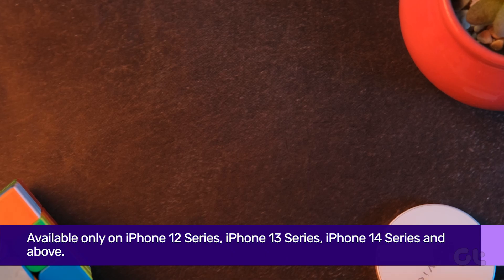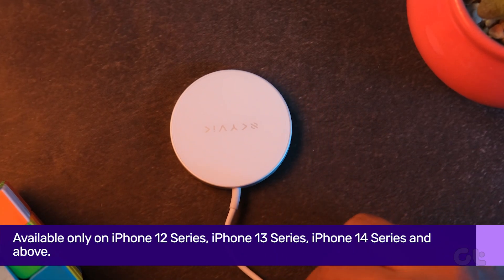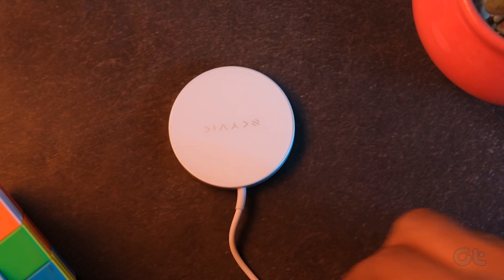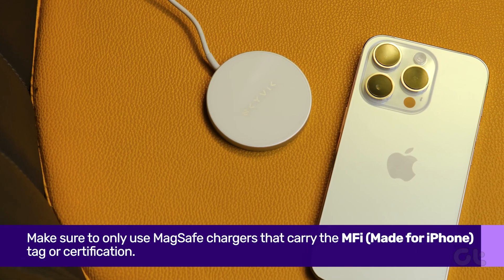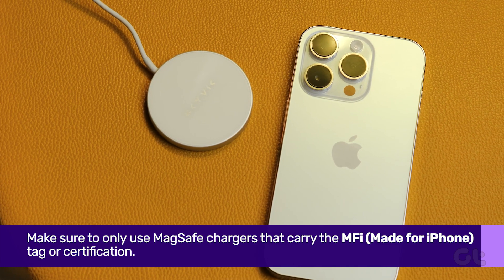The next thing you can do is check if the MagSafe charger that you're using is genuine or not. Make sure to only use MagSafe chargers that carry the MFI — Made for iPhone — tag or certification.